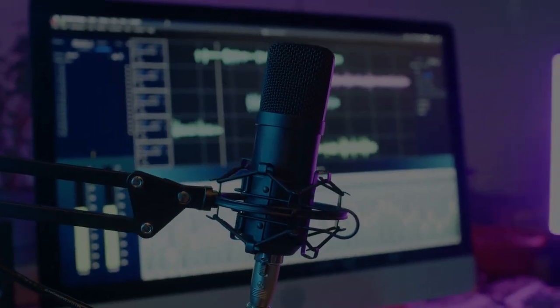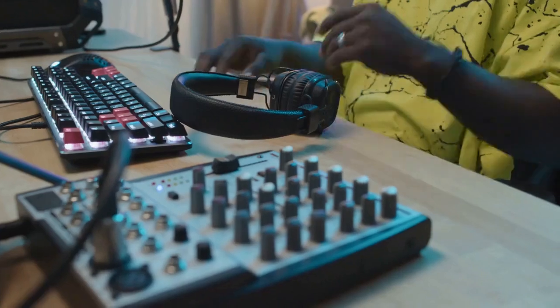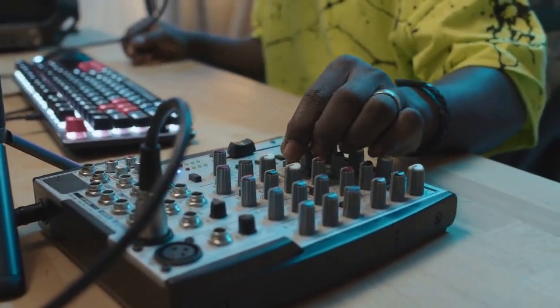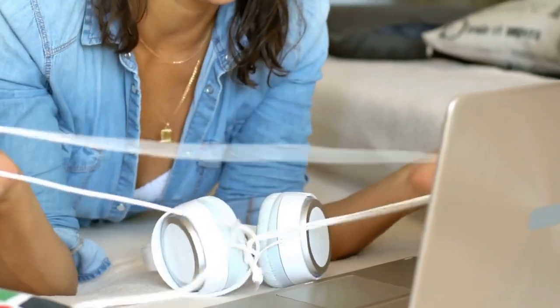Number two: now let's power on the headset. You'll find the power button on the left earcup. Press and hold it until the lights on the headset start flashing. These lights indicate that the headset is in pairing mode.